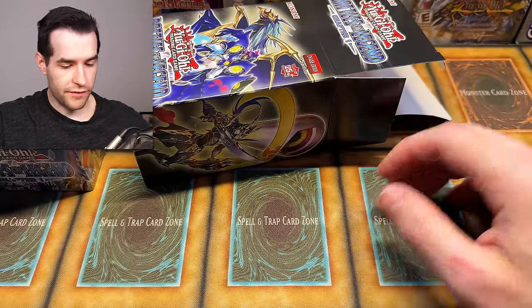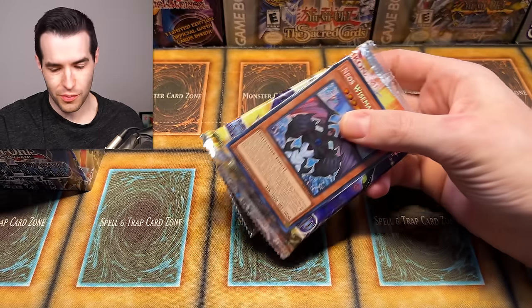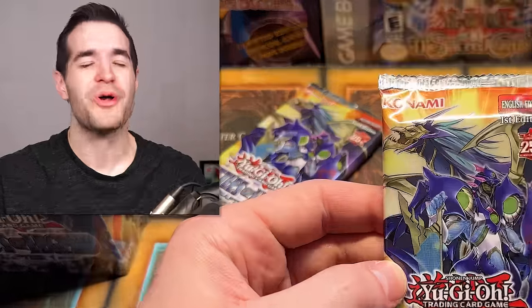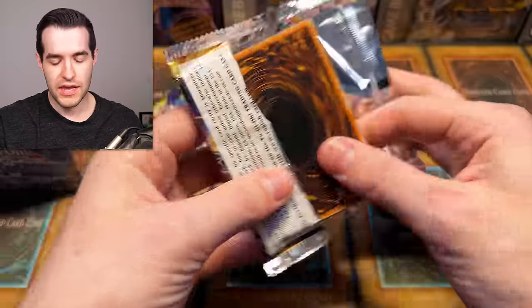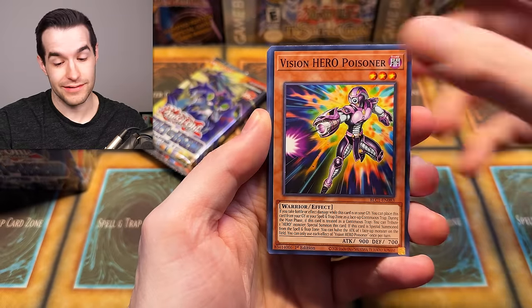Let's see what else is in here. There is a promo — Neos Wiseman. We have a Secret Rare Neos Wiseman, and that will be part of the giveaway as well. These are not for sale — they're all part of the giveaway. I am caught up on the giveaways, so make sure you go to the community tab, see if you want anything, and send me an email at RidingRexat34 at gmail.com.